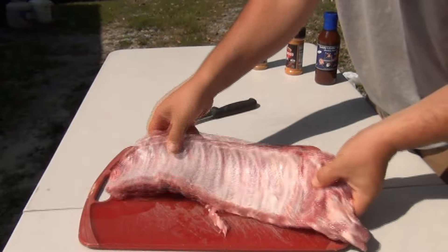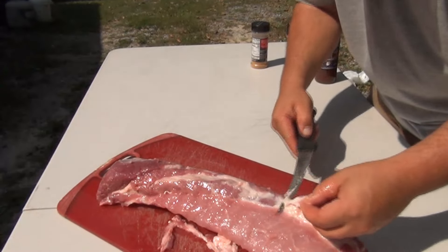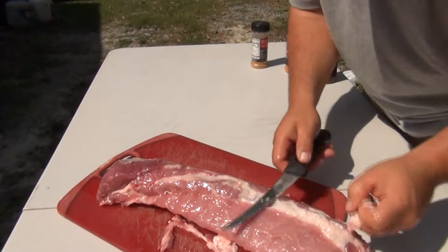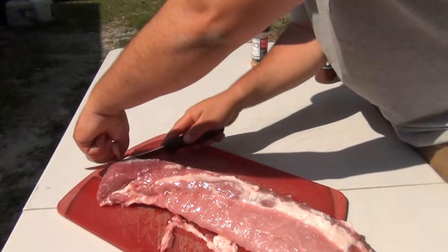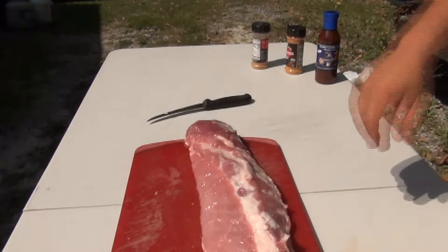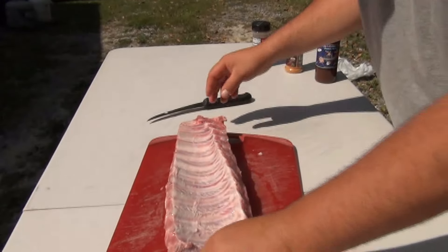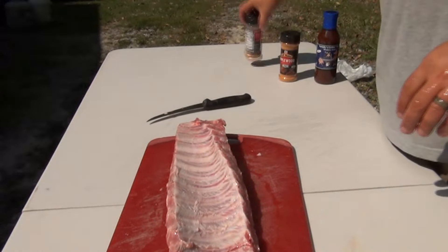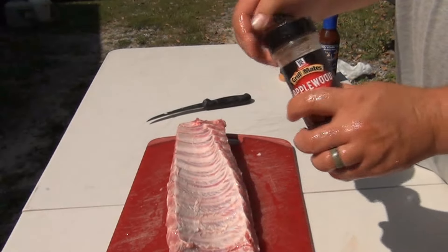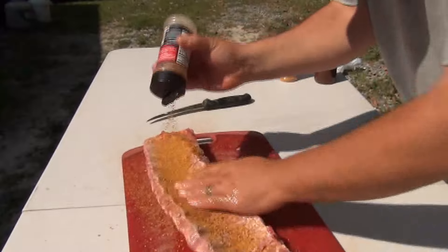Just like that — you don't want to eat that membrane. You may also want to trim up some of the fat a little bit. Don't cut it all off, but just trim some of it up — you want some for flavor. Now we're going to hit it with the Applewood smoke McCormick grilling seasoning and give it a good coat, rub it in.